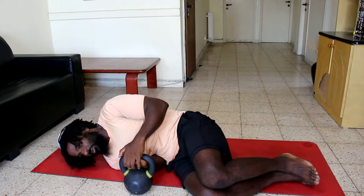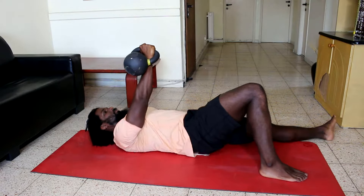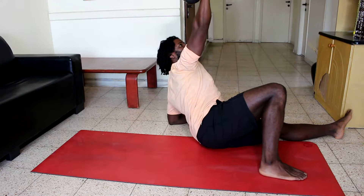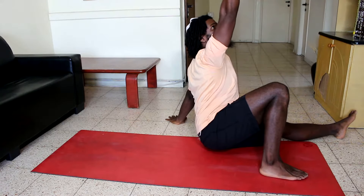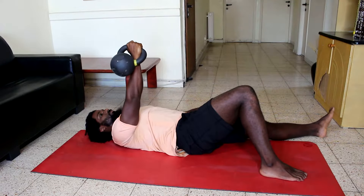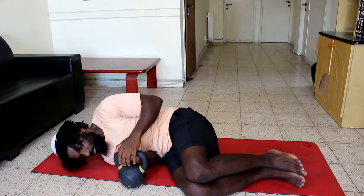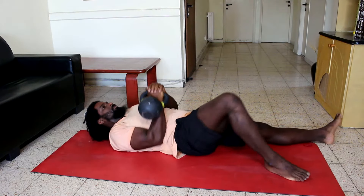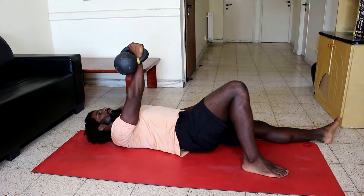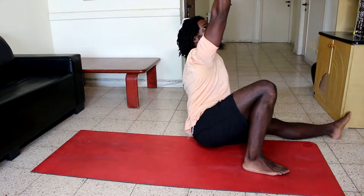Repeat for the number of repetitions. Always return the kettlebell to the floor each and every repetition.